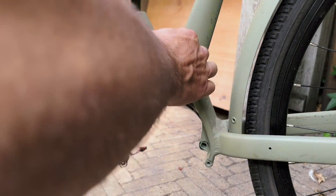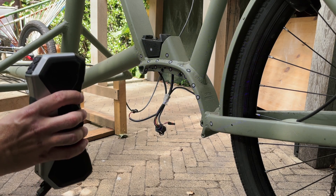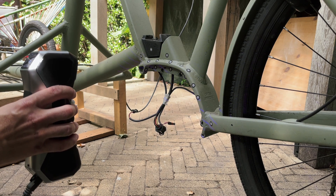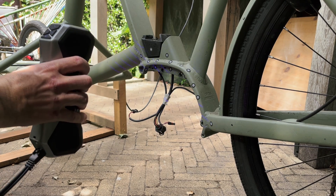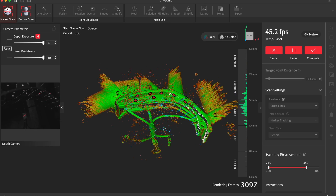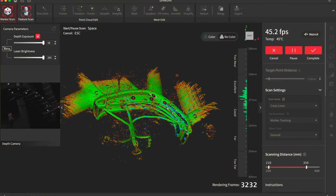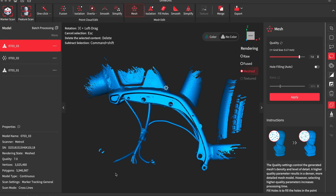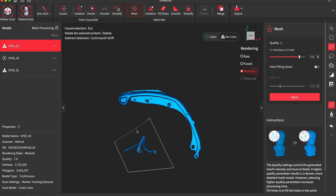You can also scan using markers, and I was curious to see if I get better results by scanning with the markers. Now I can move it more without it getting lost, so I do get more detail in different angles. I concluded that if I want a detailed part scanned in different angles, it is better to have the parts — or the frame in this case — scanned with the markers. The post-processing is pretty similar: I do the one-click editing, cut out the extra bits, and simplify the parts.